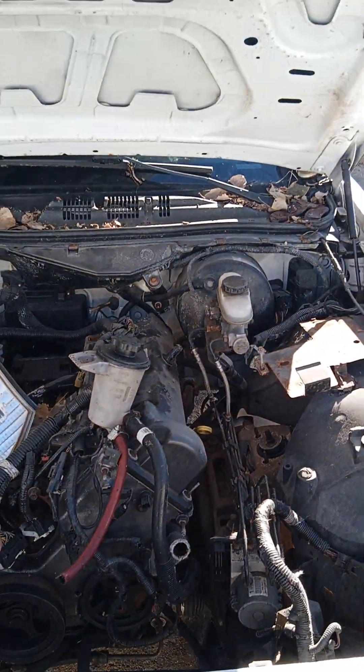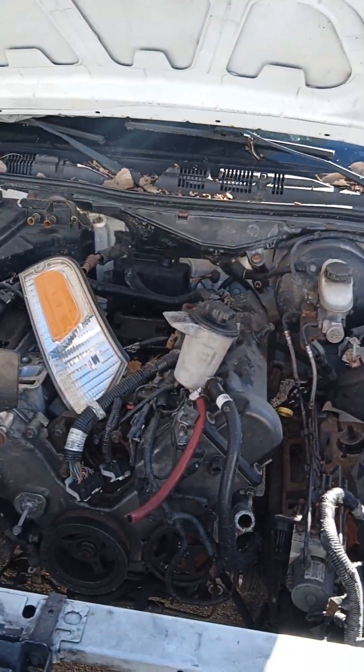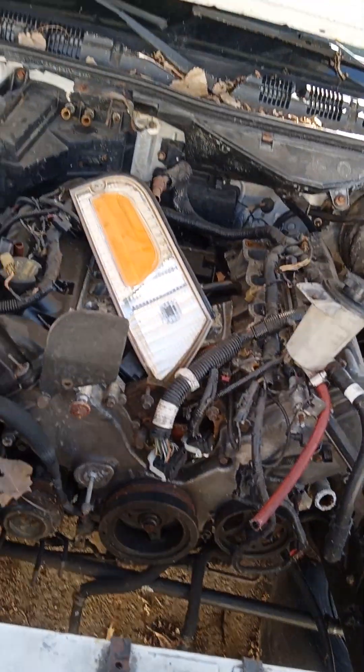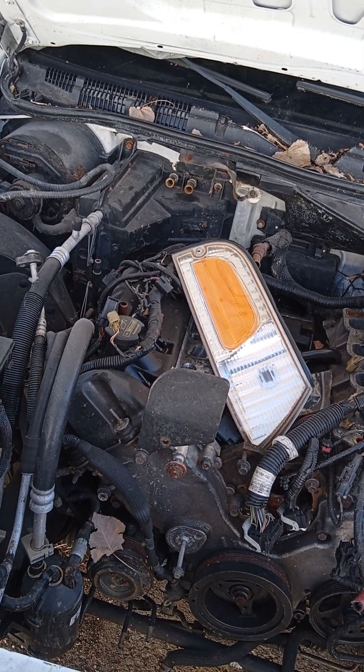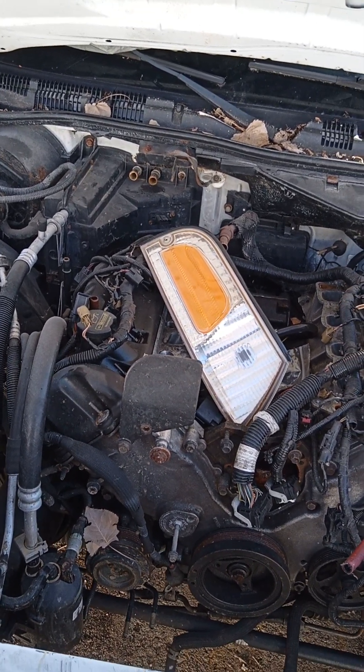Crown Vic Nation, what's going on everybody? I've been gone for a little while — I took a break, dealing with life. I'm back on it.